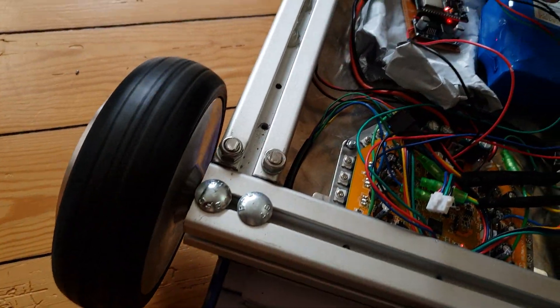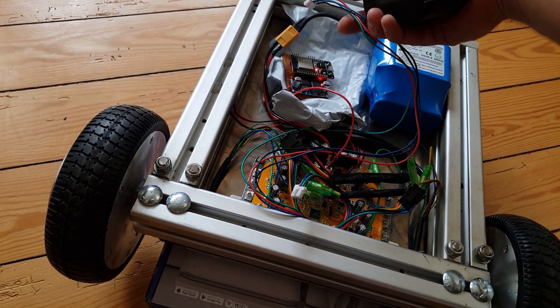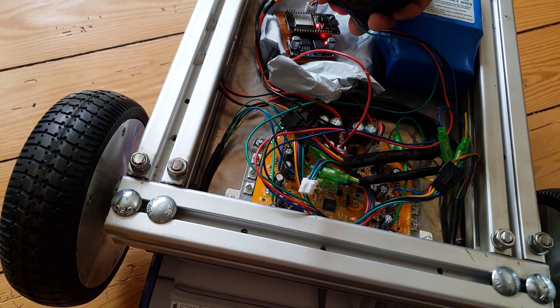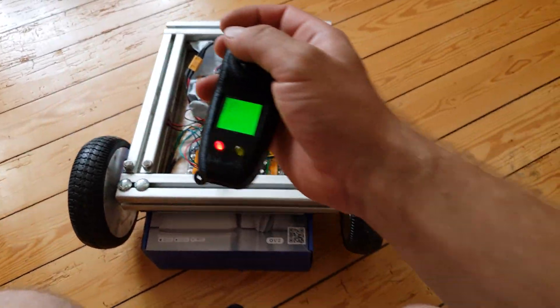If I now drive and disconnect the connection of the ESP to the hoverboard, it will stop like this. And if I reconnect it, I can just drive as before.